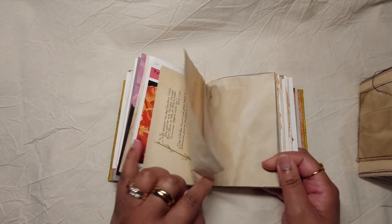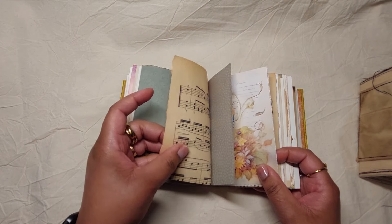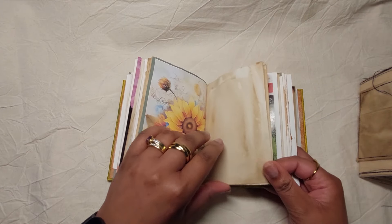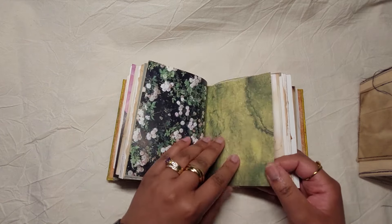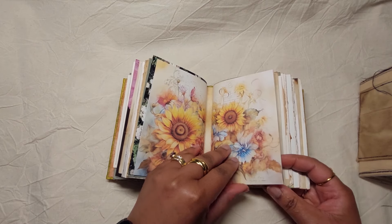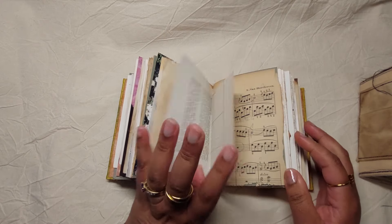I've used coffee-dyed paper, Edith Holden pages, digital paper, and some very simple old music paper — very delicate, so I have to be very careful with those pages. There is lots of writing space; you can write on top of these parts with a black pen, dark colored pencil, felt tip, or paint, and spaces like this also for journaling.